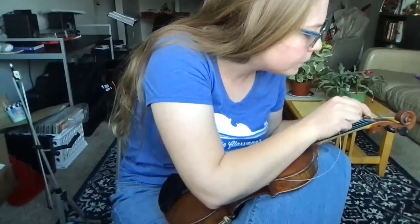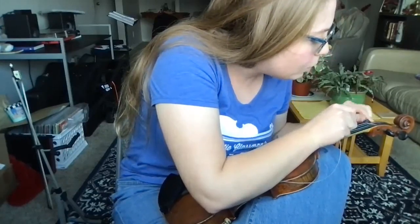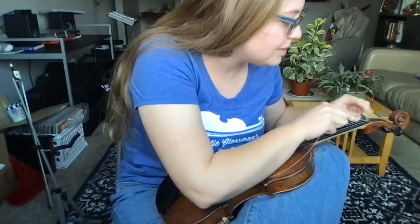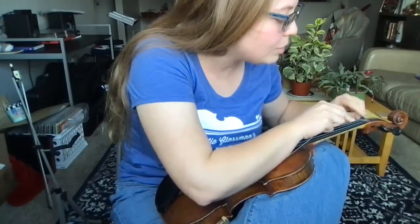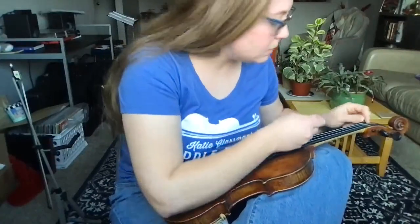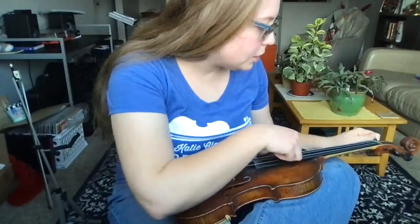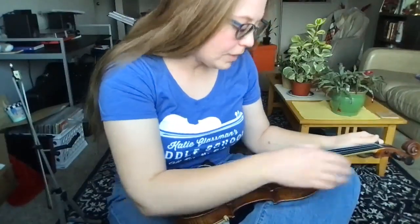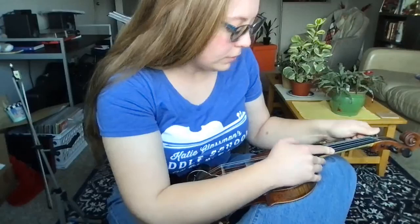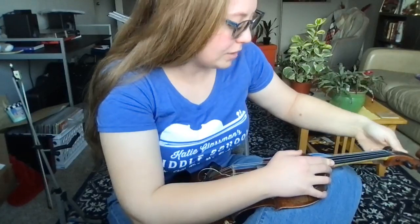Today in office hours Cynthia asked a really good question: how do you know when you should change your strings? I try to change my strings every three to four months depending on how much I'm playing. Sometimes I wait a little bit longer, and that's okay. You'll know it's time to change your strings when they start sounding a little fuzzy or dead, and when you notice they're difficult to tune because old strings don't like to stay in tune very well.